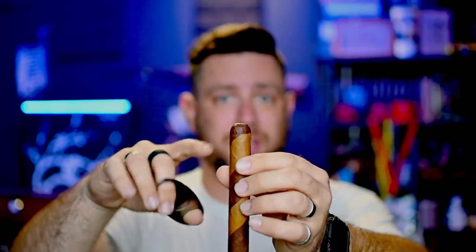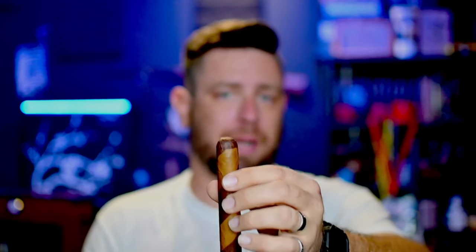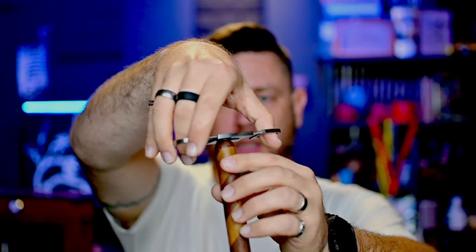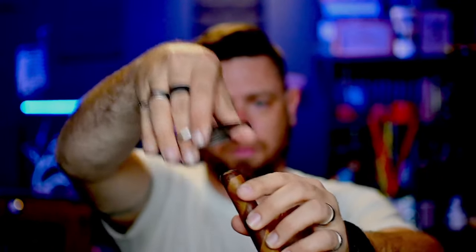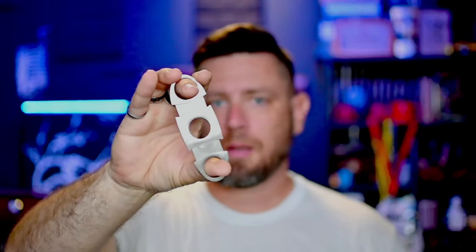This is the cap. This curved part here is the shoulder, and this is the body. You never want to cut below the shoulder specifically because that's where the wrap for the cap is so that it doesn't come unraveled. So if you've ever had a cigar that you cut and you're smoking it and it starts to unravel, that's probably the reason why. As a straight cut, you put it in just right there at the cap and cut, and you get the straight cut.